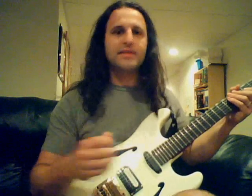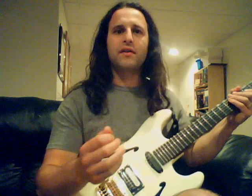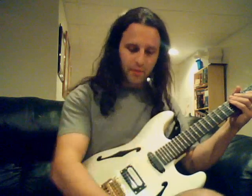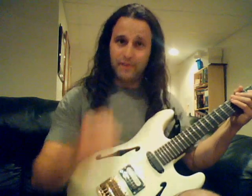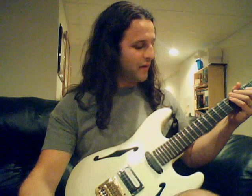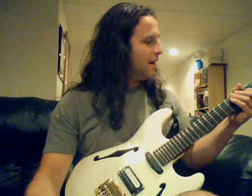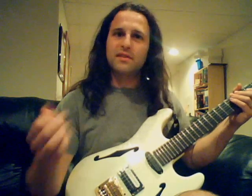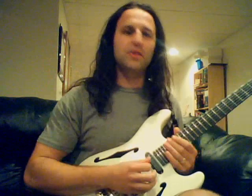You just do that until you're consistent, and eventually you'll get the sweep picking. The hardest part of sweep picking, assuming you're going low to high and then back down, is turning around at the bottom. That kind of ingrains it into your muscle memory — you've got to repeat these things until they're totally mindless, until your hands are just automatically doing it.